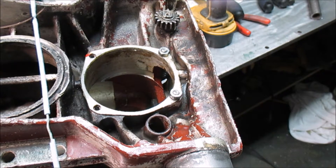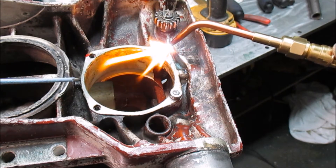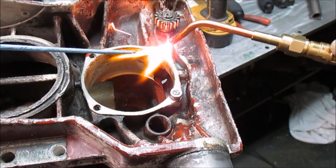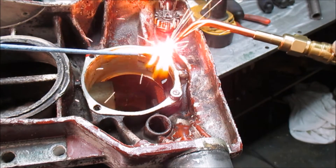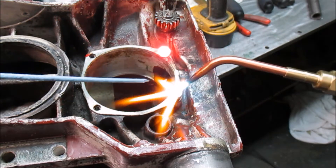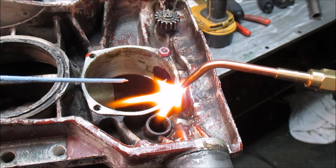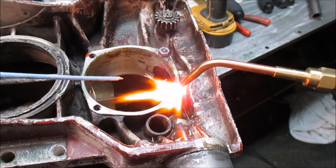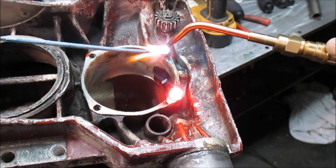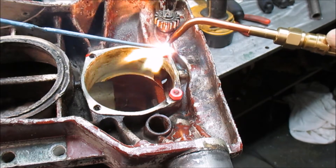Okay, so we're going to heat this up. I want to primarily heat the broken screw up the most. I'm trying to get it to a cherry red in the center here, because if you heat it up really good, a lot of times you can just break the calcium down below.